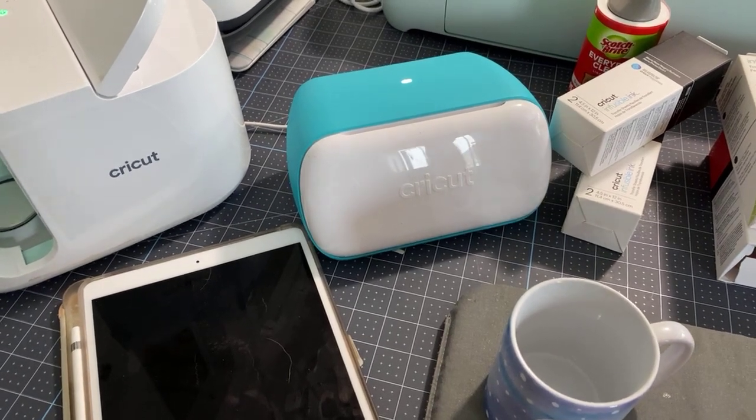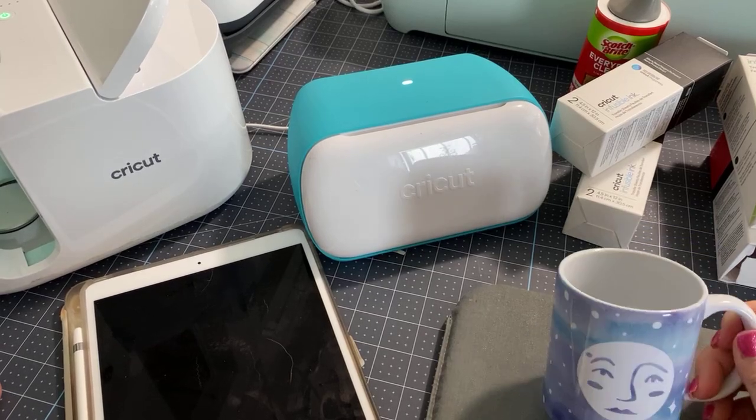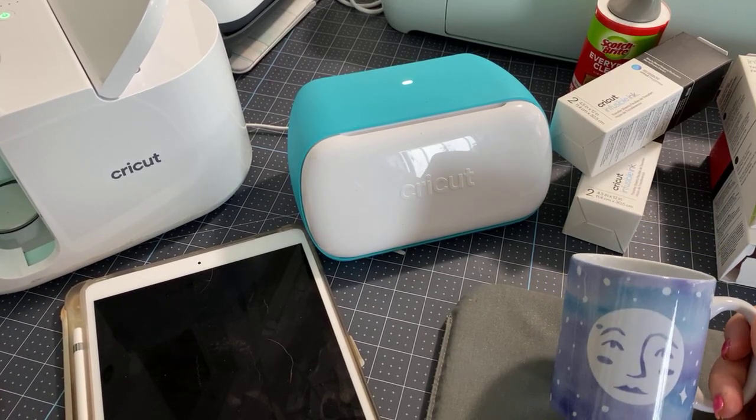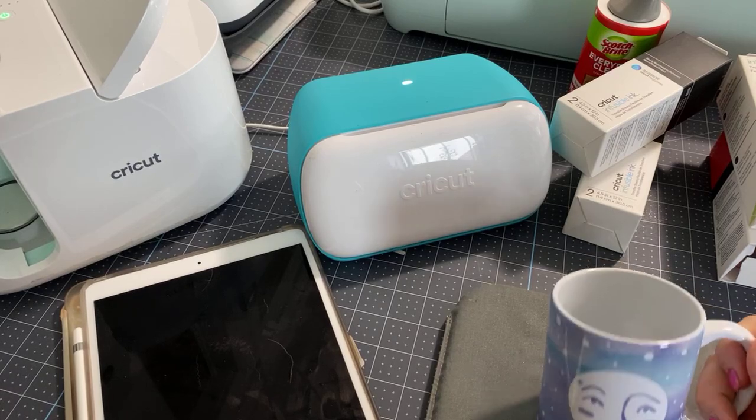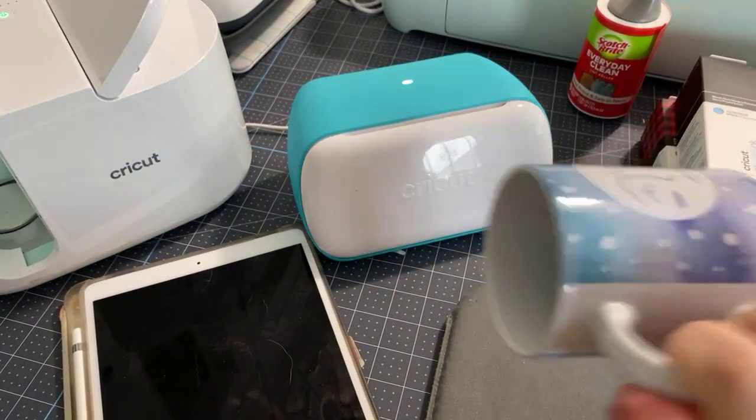So today is all about, if you haven't purchased a mug press or maybe you bought one and it's still in the box — tsk, tsk — how to get it out of the box and get it working right away.